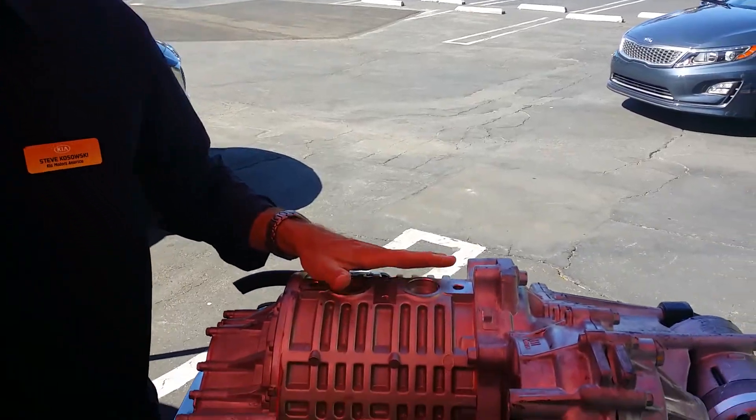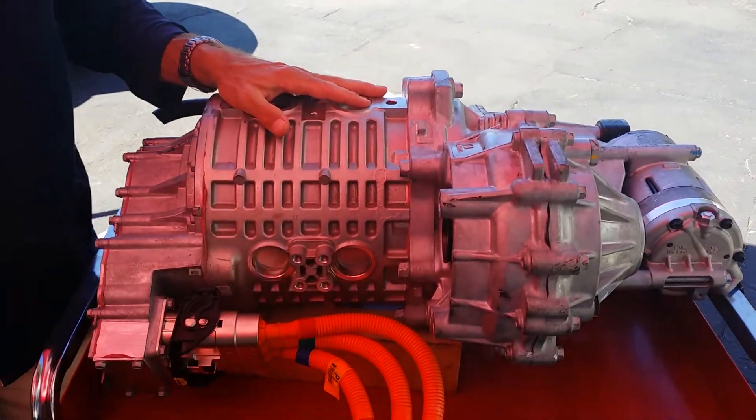Hi, I'm Steve Kozowski from DMRs America. This is the motor from the 2015 Solwing V. It's a 210 pound-feet, 109 horsepower, AC synchronous permanent magnet motor.